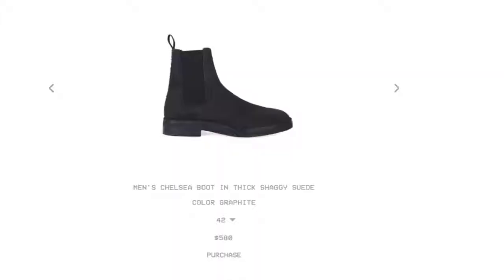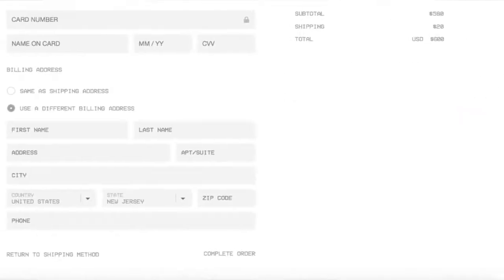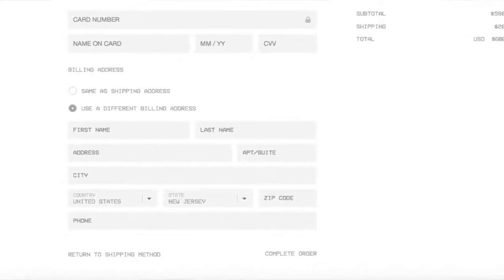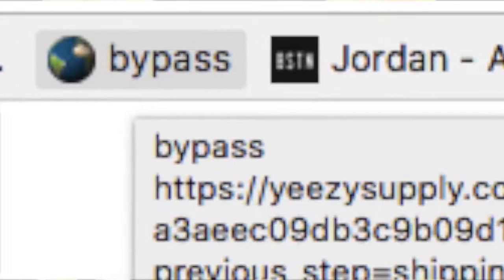I'll walk you through this jig step by step. First step: add a random item to your cart on Yeezy Supply. Step two: carefully fill in your address and head over to the payment page — be super careful, you don't want to accidentally complete the purchase. Step three: do not buy it. All you want to do is make a bookmark for this page and name that bookmark 'bypass.' Step four: when you're on YeezySupply.com waiting in line to go to checkout, hit that bookmark called bypass and it should bypass the waiting line and take you straight to checkout.